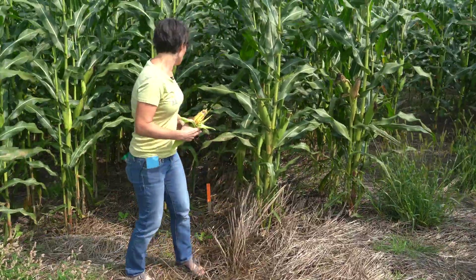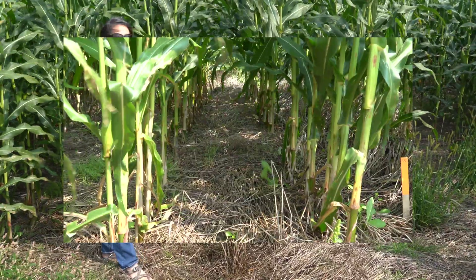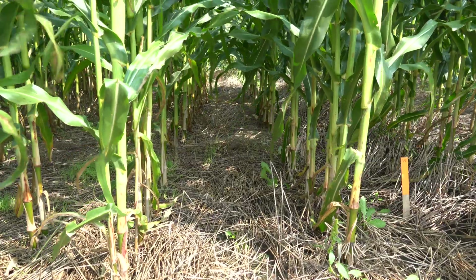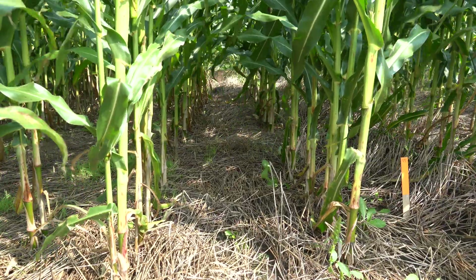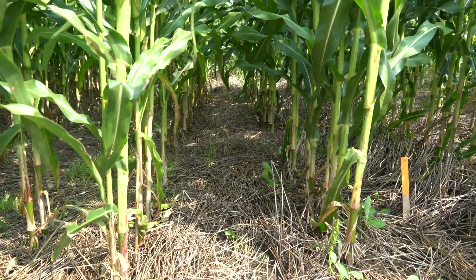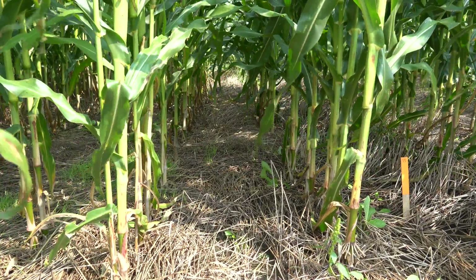You can see within the corn crop that there are very few weeds that have grown, and there has been no additional weed management done to this crop. We've applied no herbicides and done no additional cultivation nor any other weed management activities in this field.